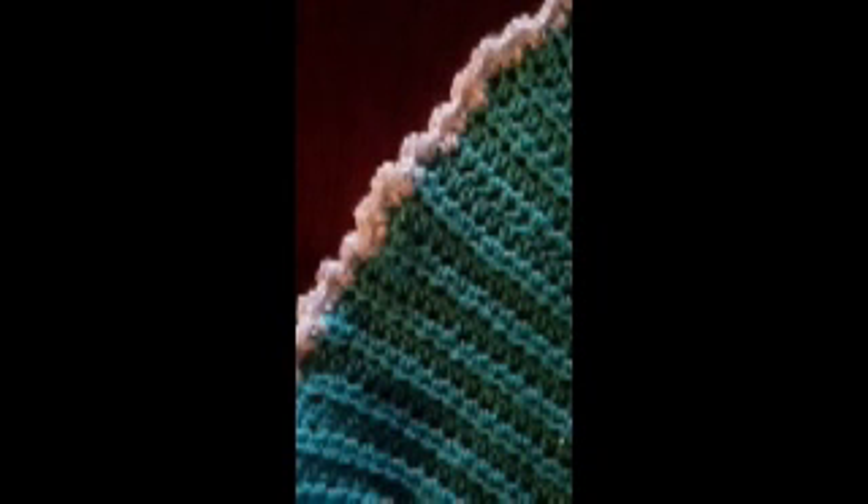Here's an example of the single double double single scallop going down the edge of half double crochets. If we're going up the edge of a triple crochet, which has four chains, we would modify this to go single, three doubles. We're working down the spaces as we go down the side.